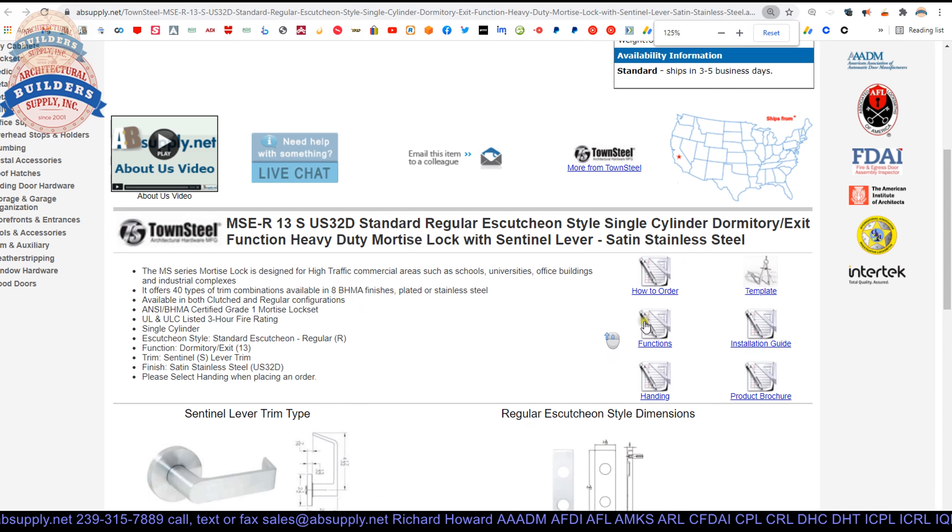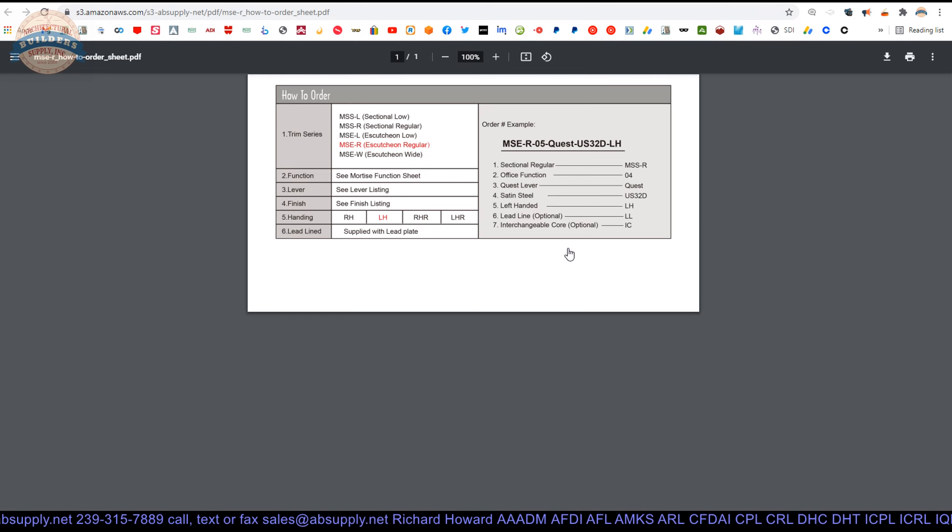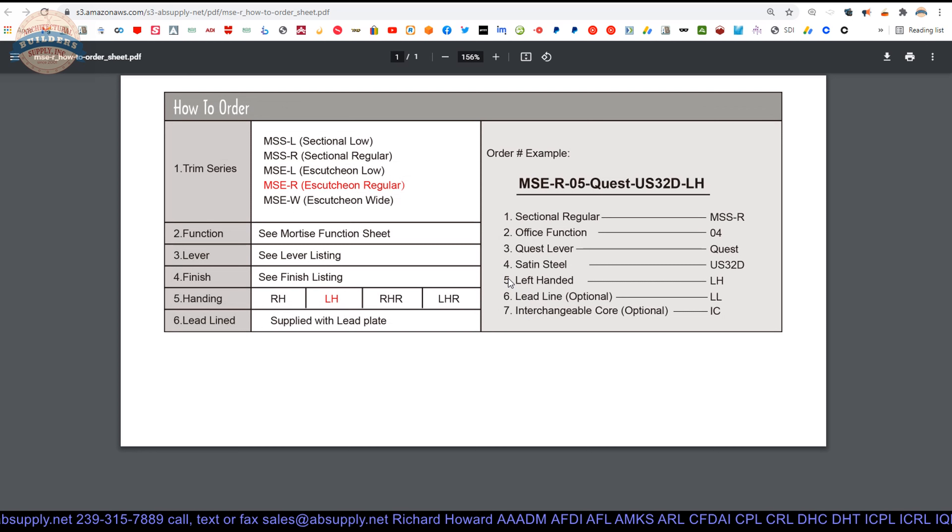Those documents that are here — let's dive into them. Here's how to order. All of the documents from Townsteel are brief; they don't go on and on. They're easy to wrap your head around. This just gives you step one, step two, and so on. Literally: select your trim, your function, specify your lever, your finish, and your hand. It can be supplied with a lead plate for a lead lined application — quite uncommon but not impossible. And it's going to look like this when you're all done. So that's nice and easy.